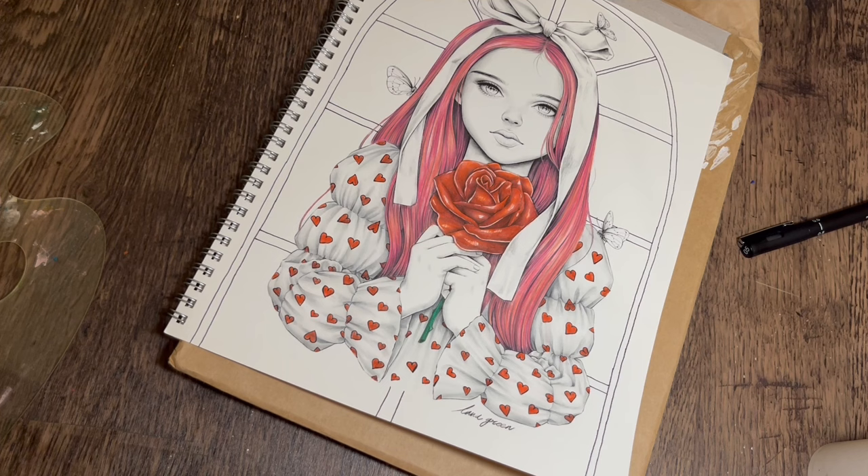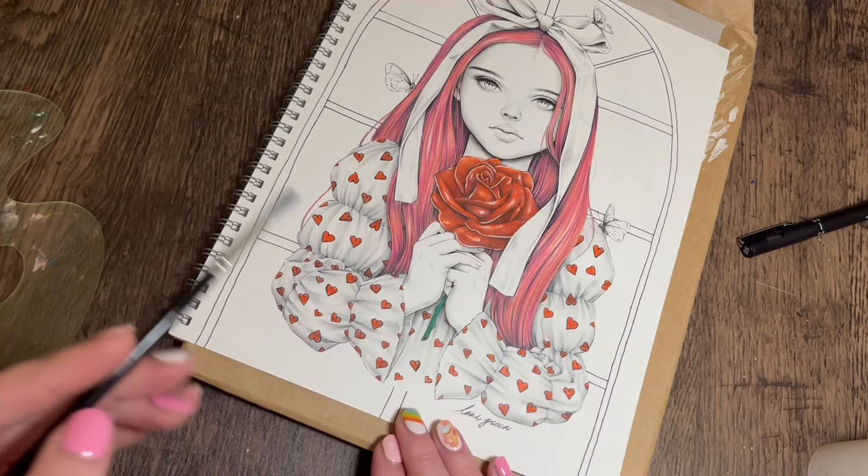The thing with gouache is that light colours dry darker and dark colours dry lighter, so bear that in mind when you're painting. It feels a bit strange using gouache in a colouring book - normally I use it on a surface I've gessoed. I find it strange that I'm doing the background before the skin, but I just felt compelled to do the background today.